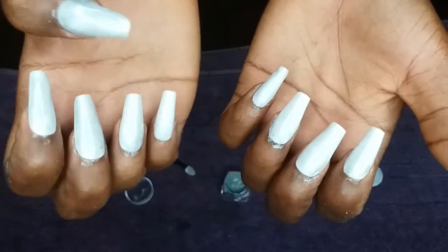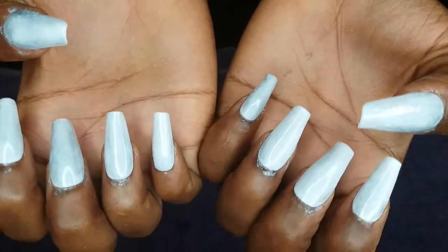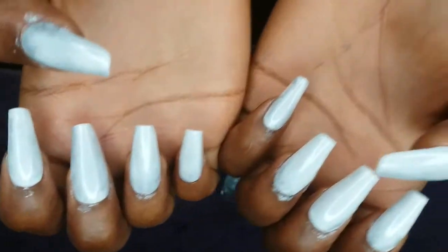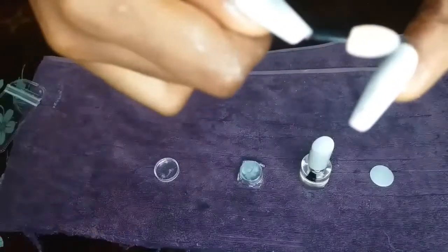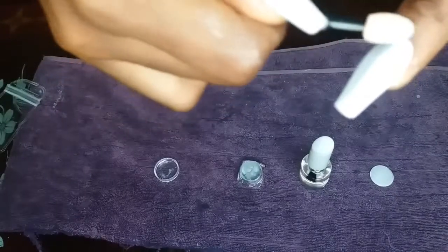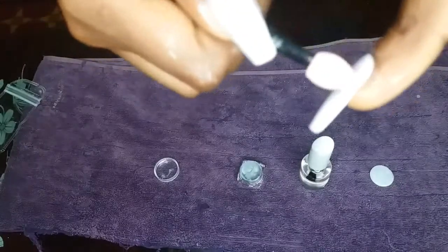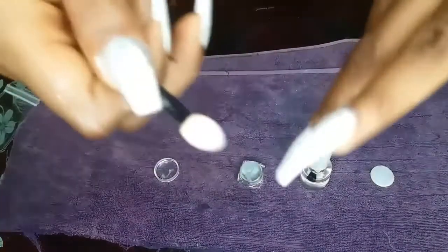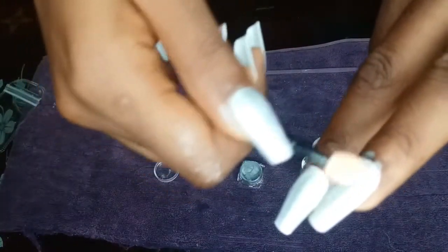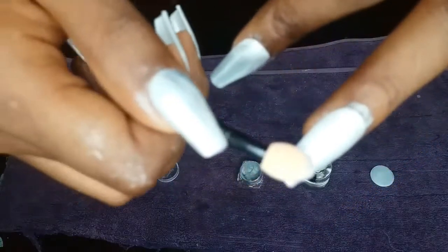As you can see how shiny the nails actually look after the first base coat of chrome — oh my god, beautiful! I don't mind how messy it is, you'll see it cleaned up at the end of the video. After the white nail polish is dried, I apply my second coat of chrome to give it a long-lasting effect.